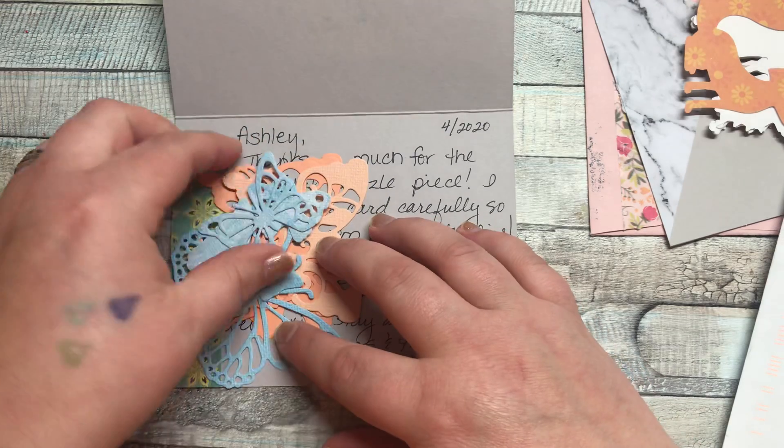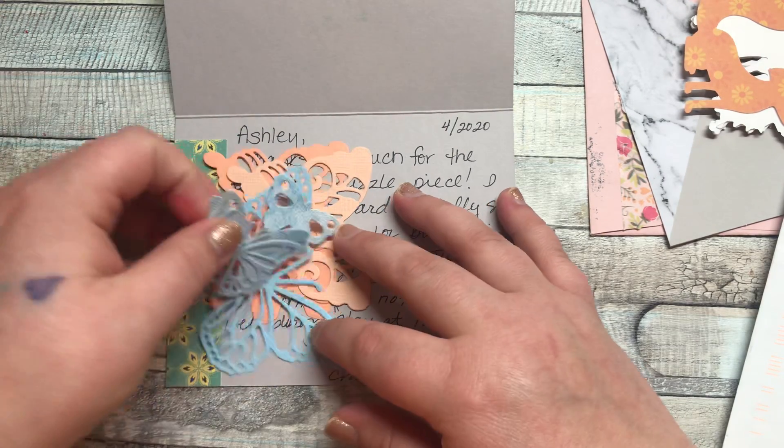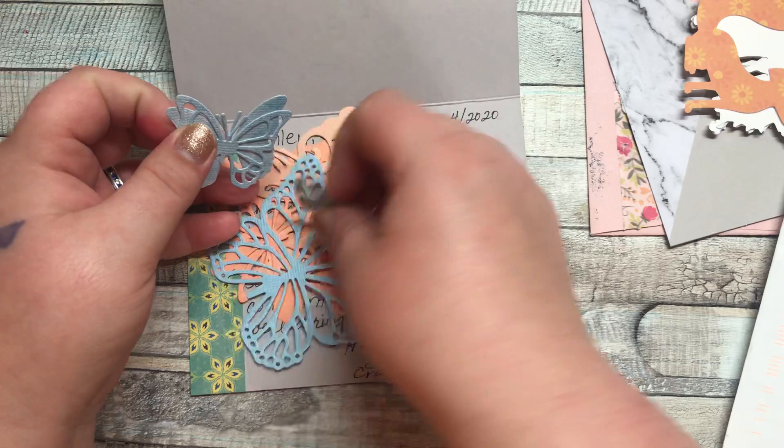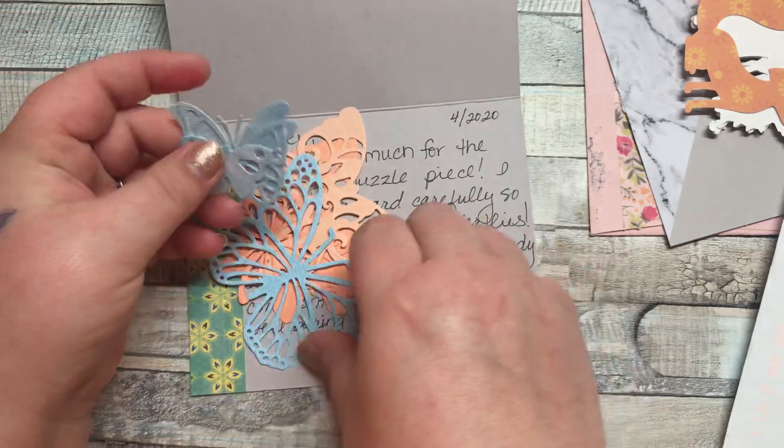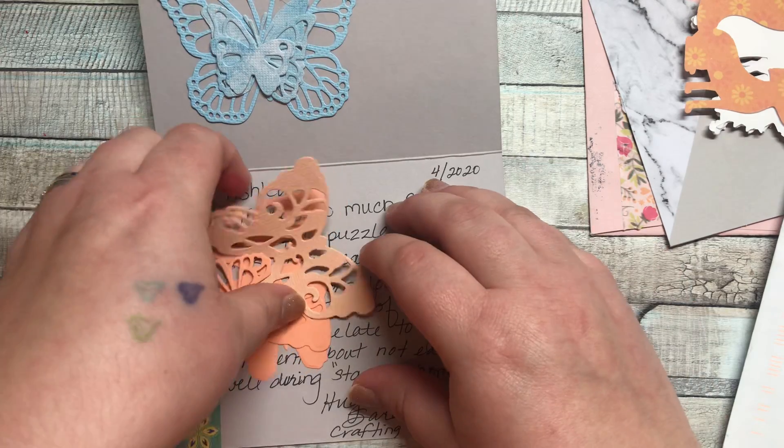More butterflies, you guys! And blue ones — I'm in love. I'm in love with blue butterflies, which if you've watched my channel, you know why. And some coral-ish, peachy ones.